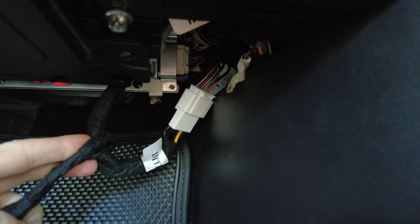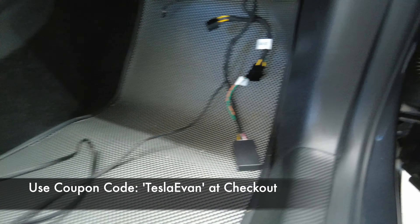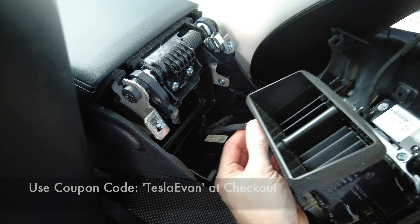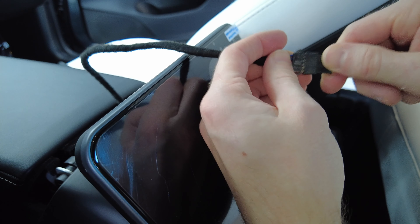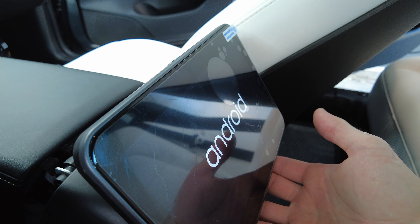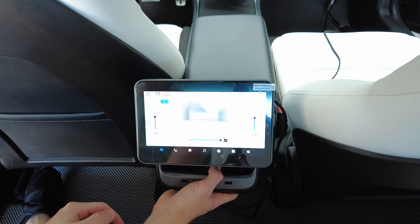Before hiding the cord to this mini display in the rear, I wanted to first plug it in to ensure it worked. The connections are pretty straightforward — first plug in the USB cord at the bottom, then take the new cord and plug it into the mini display. Once you have it plugged in, you'll see an Android logo when powering on. I went ahead and tried the basic settings of powering on the AC and activating the heated seats.